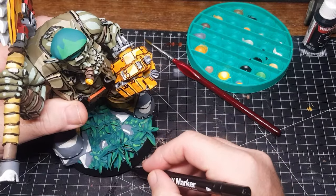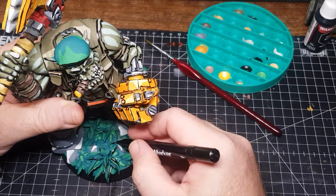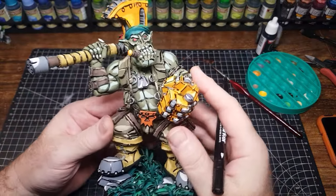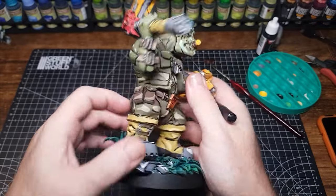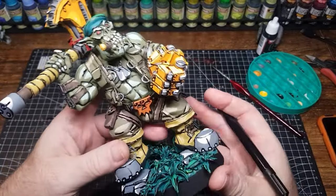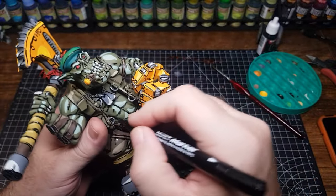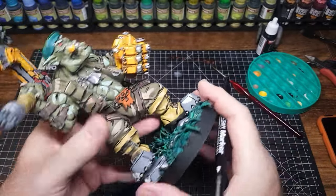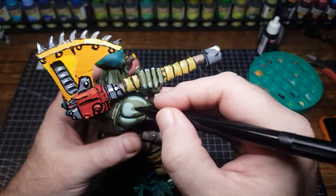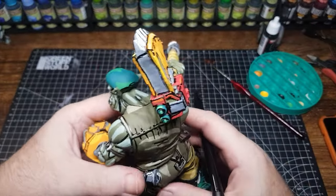So just three steps to this cell shading: blocking in the main colours, going over doing some highlights, and then finishing off by going round every edge doing a black line. This is the bit that will take the longest — longer than doing both lots of painting — but it's worth it. It's therapeutic, and this is where it starts looking great. The last thing to do as part of the black lining is just going round putting a few hash marks here and there — this just adds to the comic book look.